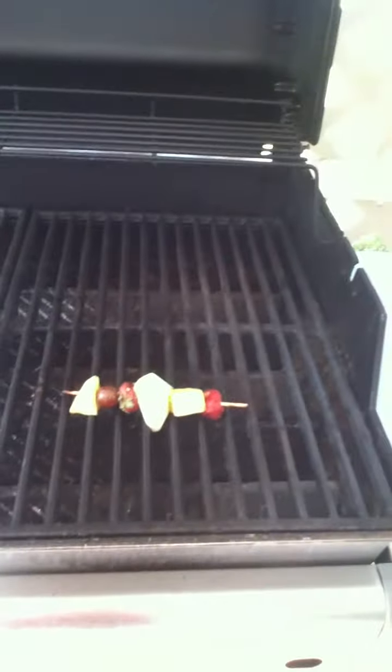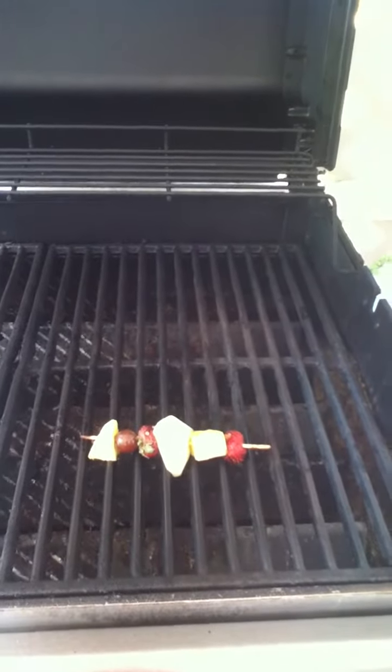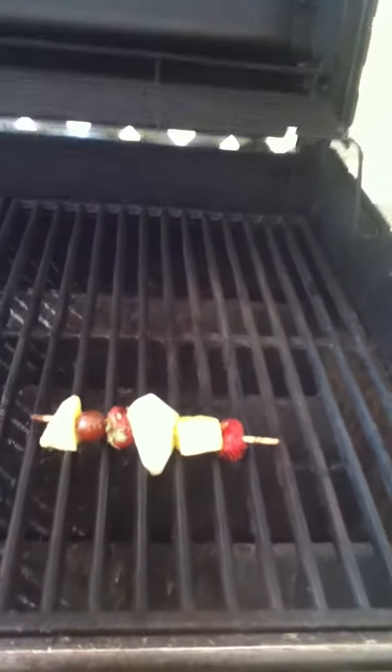As you can see, I have my grill already warming up. I've made several kebabs already. What we do is start out by taking those skewers and putting them in water for at least 30 minutes or more.